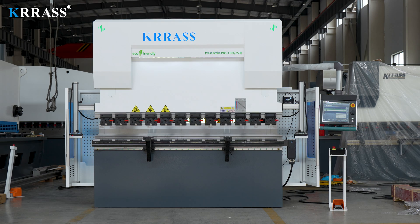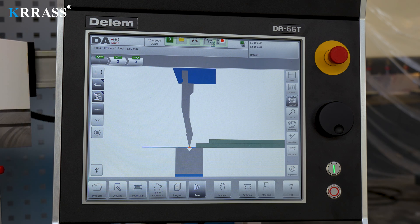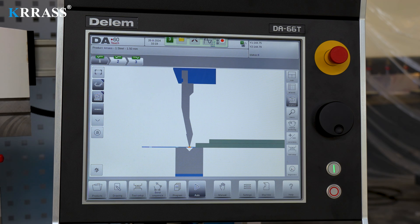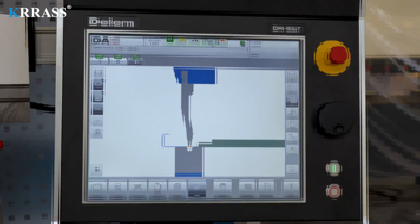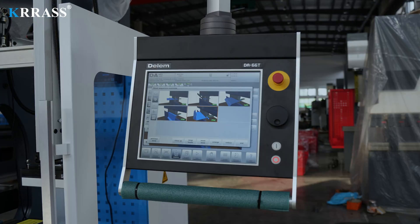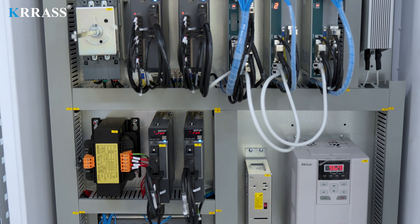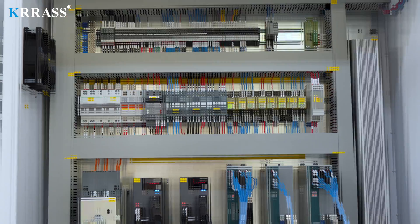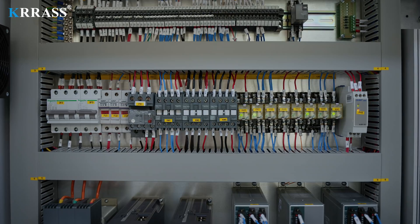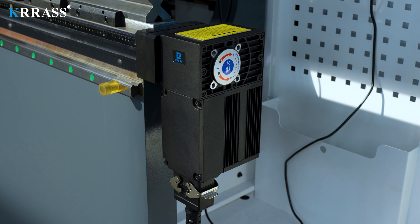The Dilem DAL66T controller features a 17-inch large touchscreen paired with corresponding servo drive systems to control the X, R, and Z axes of the back gauge with high precision. The circuit system uses French Schneider Electric accessories, ensuring safe and stable operation and extending the machine's service life. The crowning system uses fully automatic mechanical crowning, fully controlled by the Dilem controller.